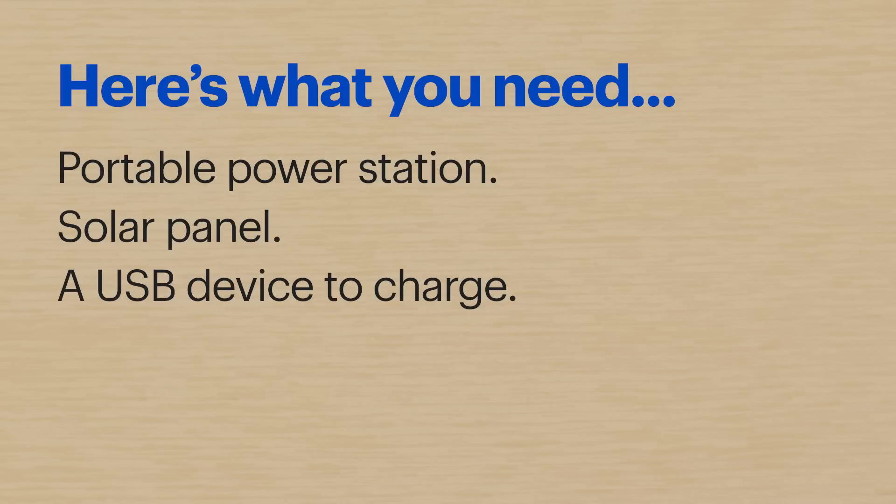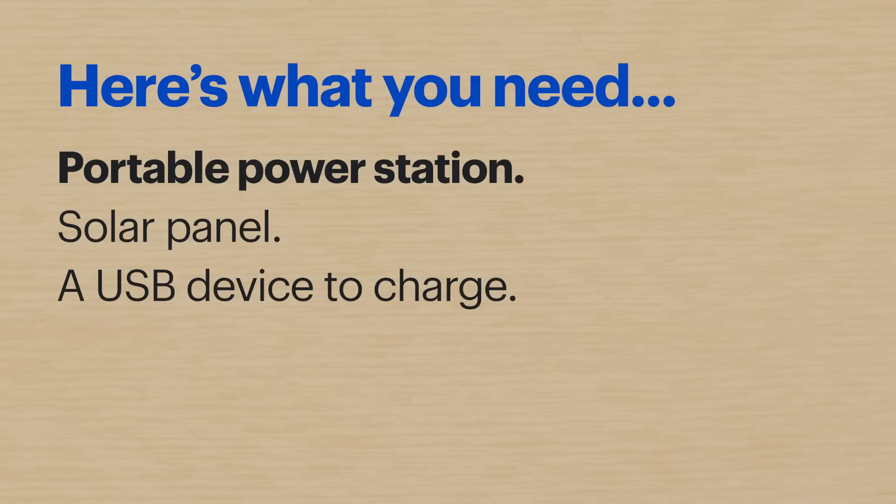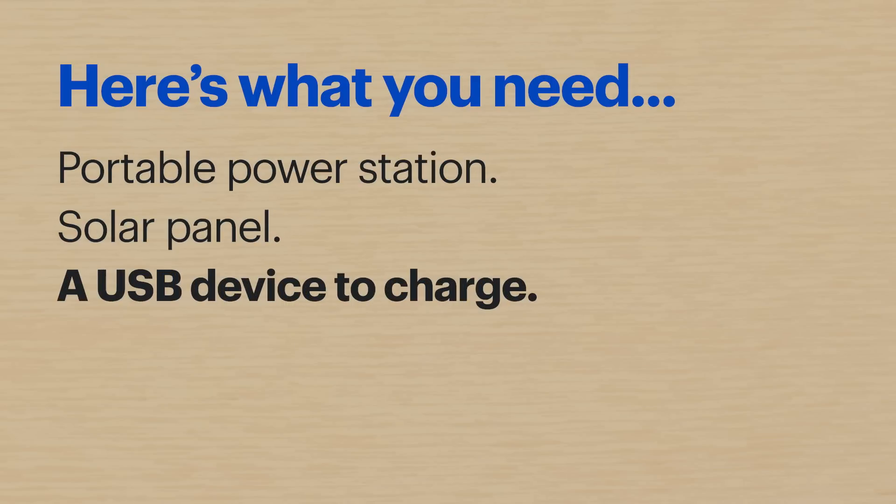Hi, I'm Agent Lee and today I'll show you how to use portable solar technology. Here's what you'll need: a portable power station, a solar panel, and at least one USB device to charge like a phone or a tablet.